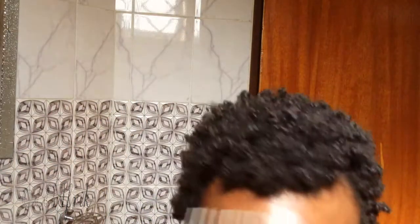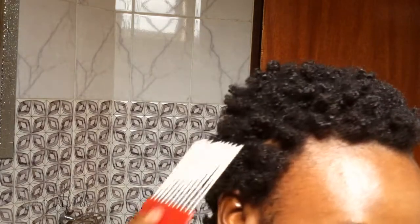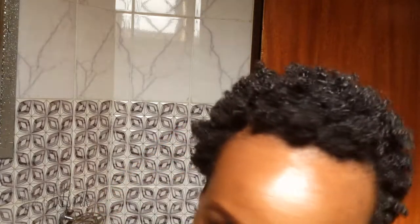I'm using this comb to pick the roots and fluff my hair a little bit. I like the outcome — it looks more like finger coils and fluffy hair. It has a little bit of frizz, but that is still okay because it gives it a natural look.